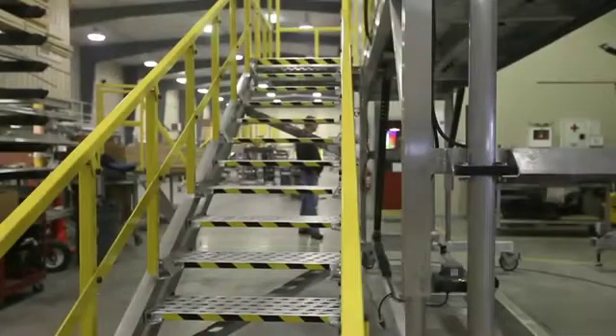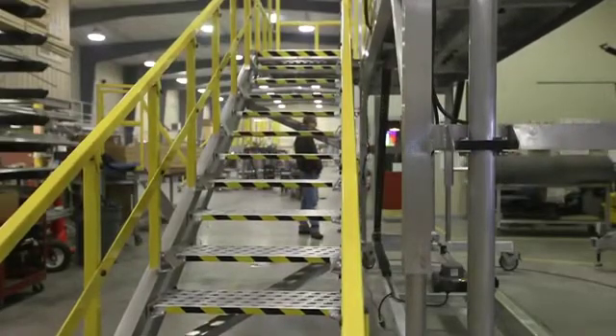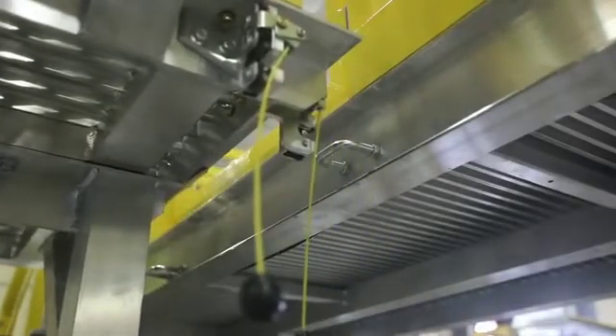Maintain OSHA compliance with Spica's quick latch adjustable stair modules that maintain consistent step distance at any height. Easily attach and release stairs from the safety of the ground without tools or pins, eliminating fall risk and FOD.